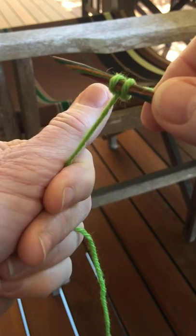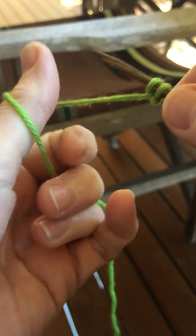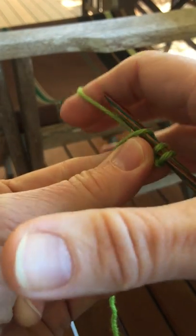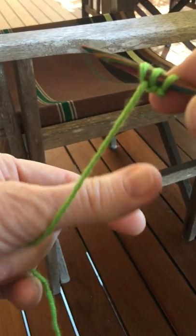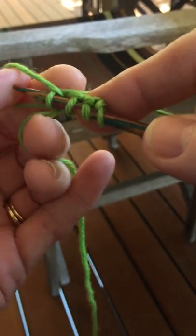Again, I'm going to bring the thumb from the back to the front underneath that yarn, twist, and knit into that stitch with the other yarn. And again, from the back to the front, twist, and knit with the other yarn.